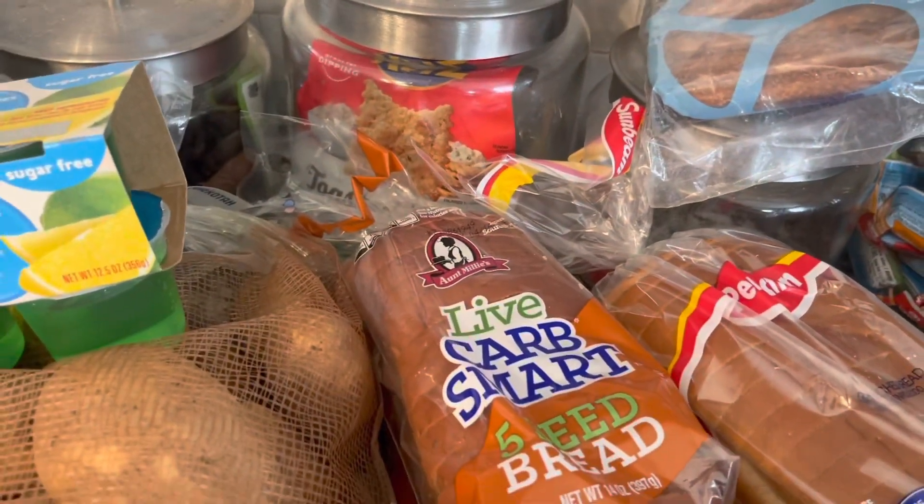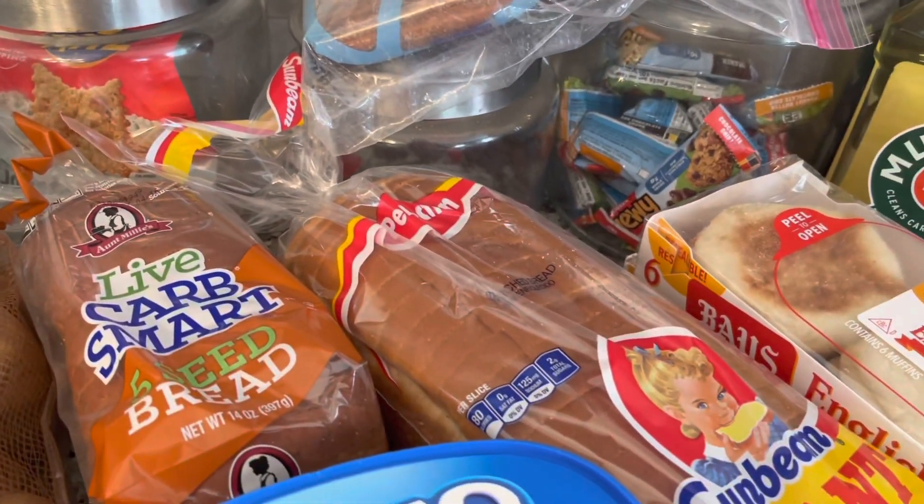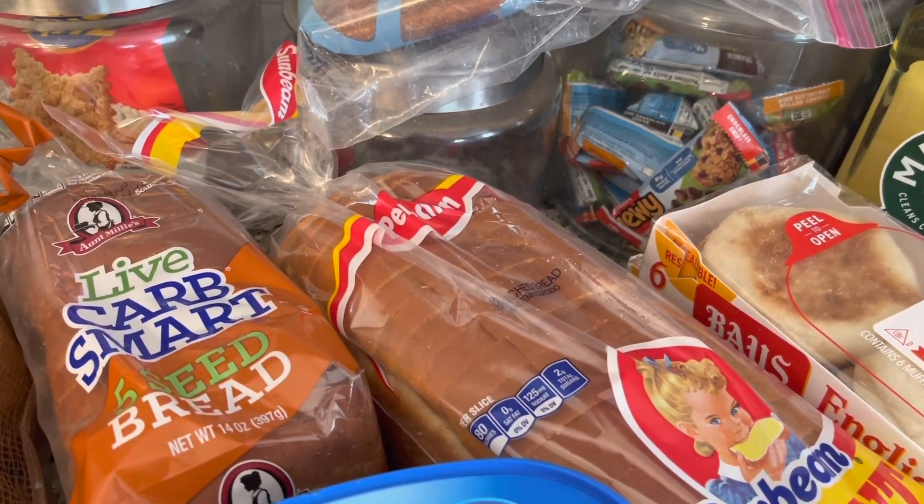The Live Smart bread is one point per slice. Jim's bread is the Sunbeam — it's two points for one slice or five points for two slices.